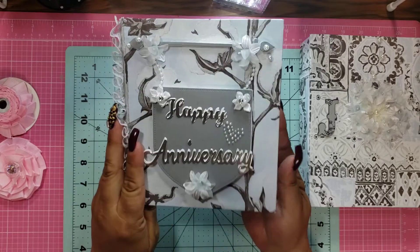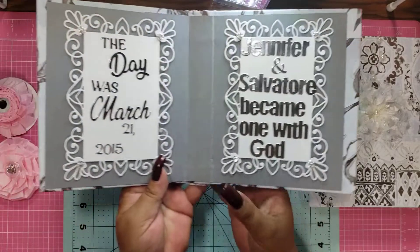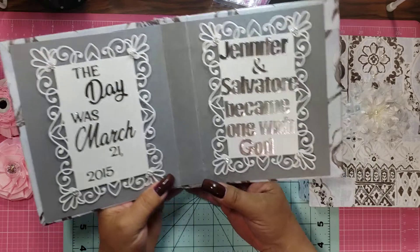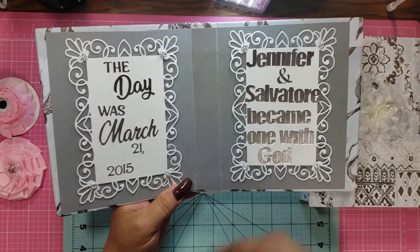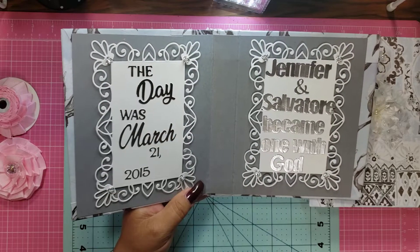So then you open it up and it says the day was March 21st, 2015 — Jennifer and Salvatore became one with God. And then I put little flowers here and I love this beautiful die cut.